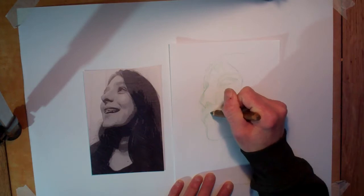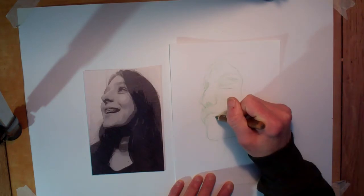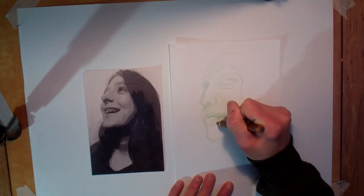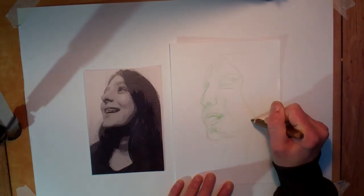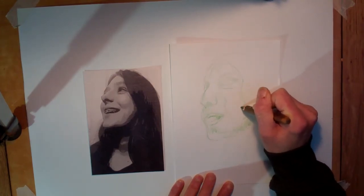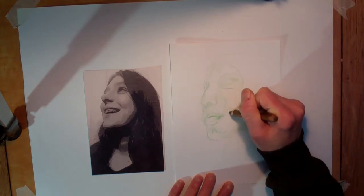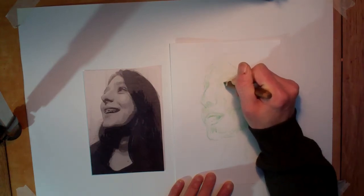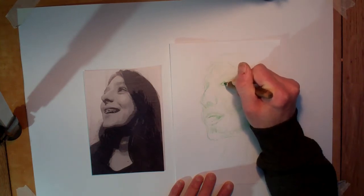So, keeping my pencil on the paper at all times - continuous line - building up the darker areas of tone by putting on more pressure and more layers of line. Looking at my photograph more than I am looking at my paper, using that line technique that I saw on the Curtis Holder - so quite scribbly, layering that up the whole time. Trying to get a bit of definition in her eyeball there, so she actually looks like she's looking out.